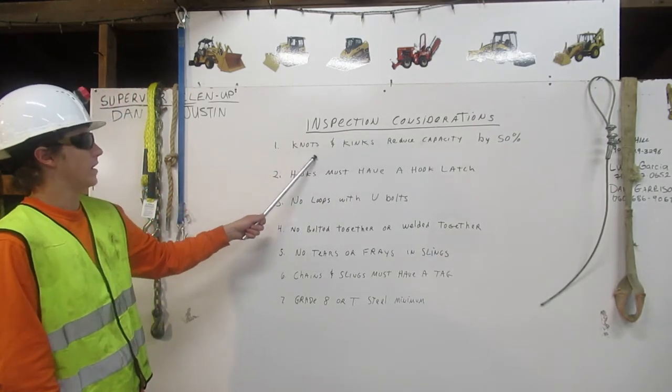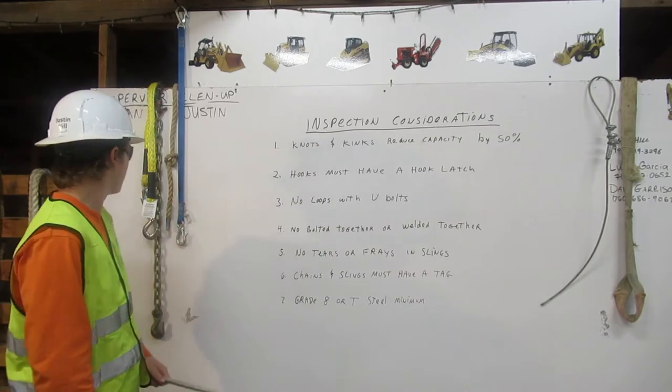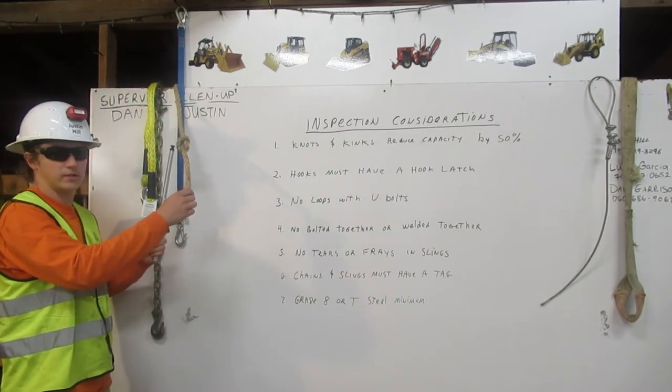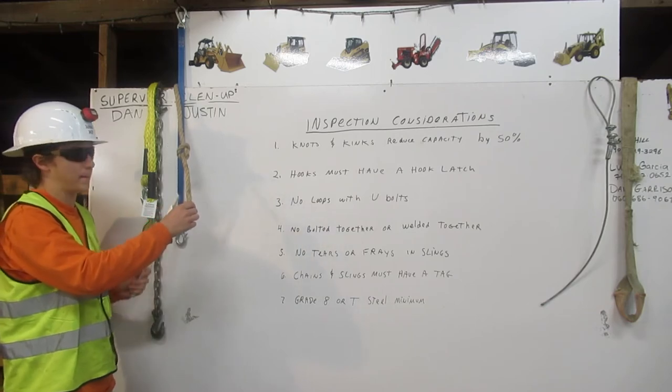1. Knots and kinks reduce capacity by 50%. This rope has a knot in it, therefore it will reduce the lifting capacity by 50%.